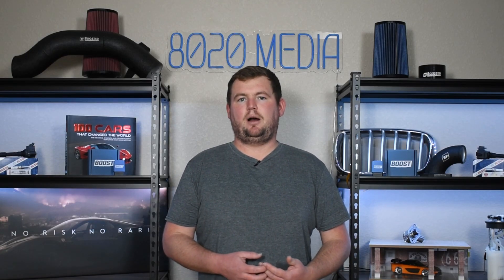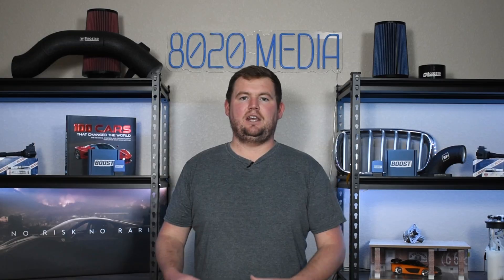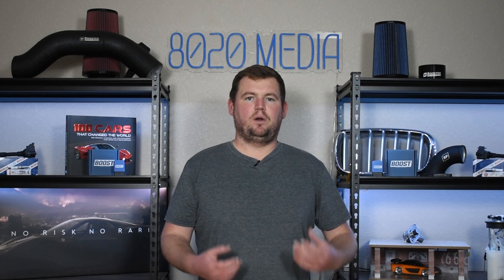Moving on to our third and final common problem for the Subaru EJ255 engine, we have valve cover gasket oil leaks. There isn't really a true design flaw with the valve cover gaskets — I chose this as one of the more common oil leaks on the EJ255. Something to point out with not just this engine but really any older engine is that a lot of rubber or rubber-like components — things like seals, gaskets, O-rings, etc. — tend to degrade with age just as much as with mileage. So especially nowadays with the age and mileage on the EJ255, it's not uncommon to start running into normal wear and tear items like gaskets, seals, and O-rings. Among those, valve cover gaskets are common.